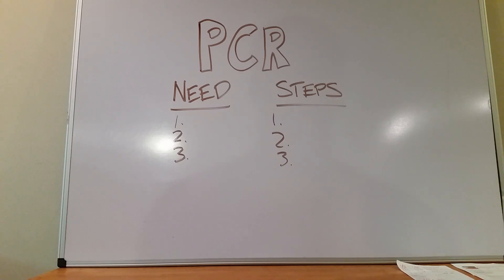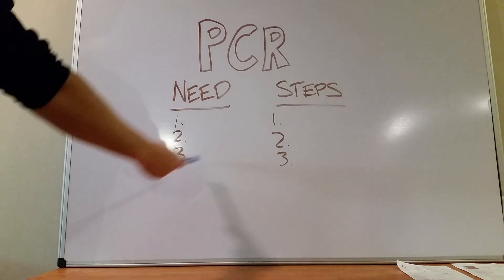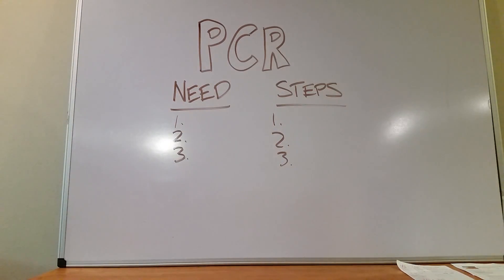So you need tons of copies, and the way we do that currently is PCR. PCR has three needs and three steps, so that's easy to remember — you just need three and three. These are the things you might get asked on a test; these are the more nitty-gritty things.